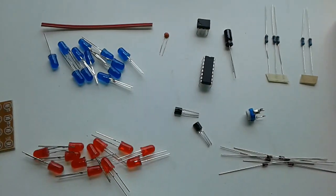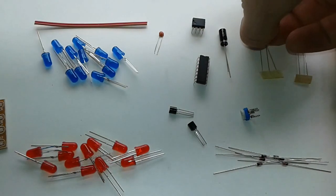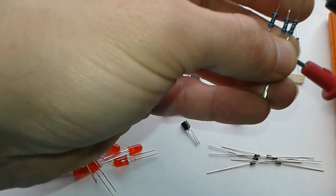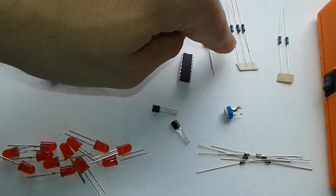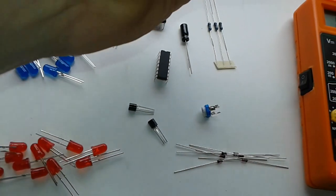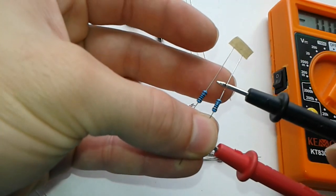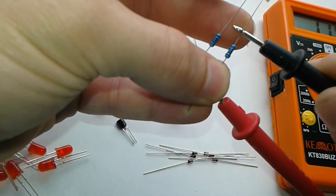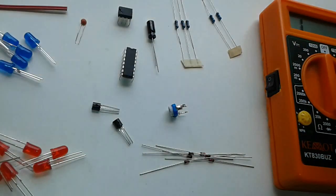One more thing before we start: we have to check those resistors. As I'm seeing on the board, three of them should be 10k. Yeah, these three stashed together are 10k. And these two of them should be 100 ohms. Yeah, that's it — 100 ohms. Alright, now we can truly start.